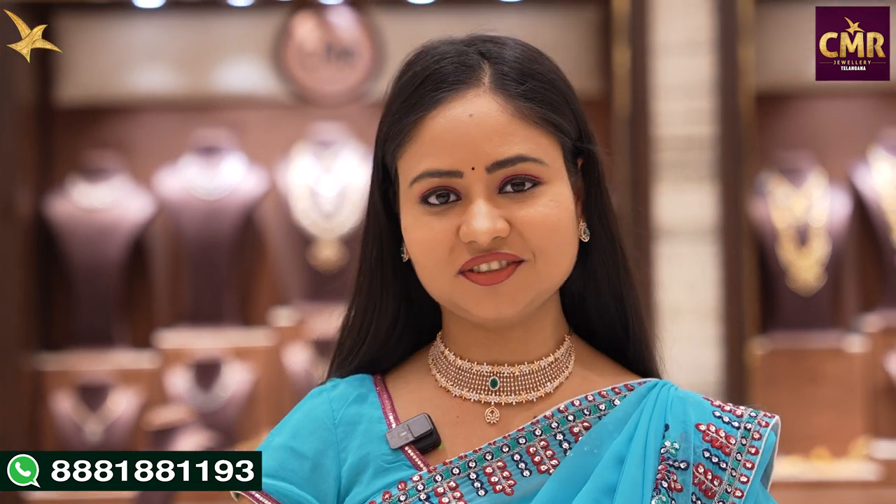Hello everyone, welcome back to our channel CMR Julius Telangana. Today we are in Somaji Kuda branch in CMR Julius Telangana.